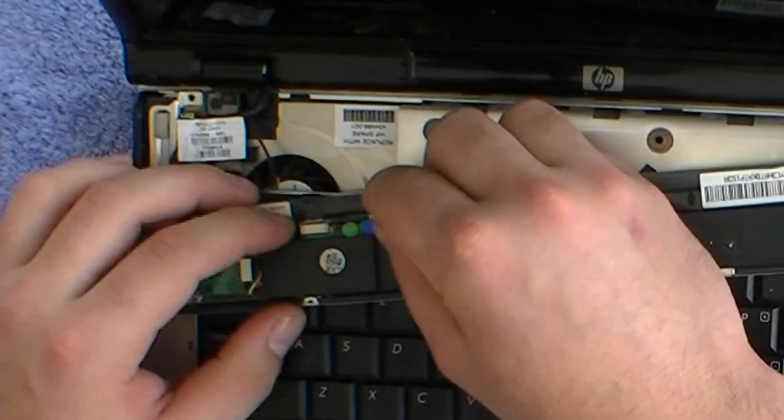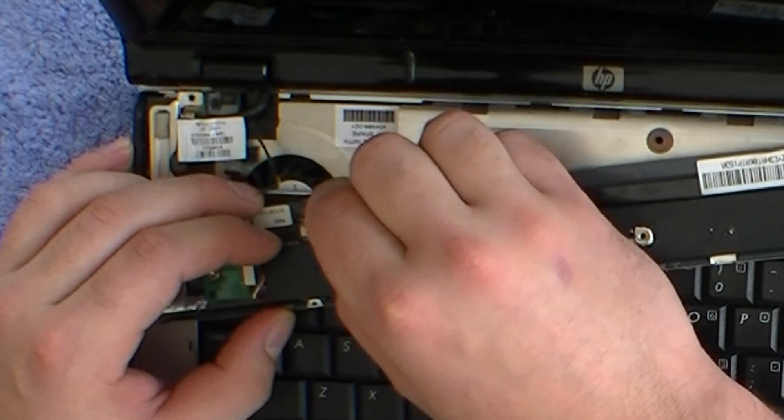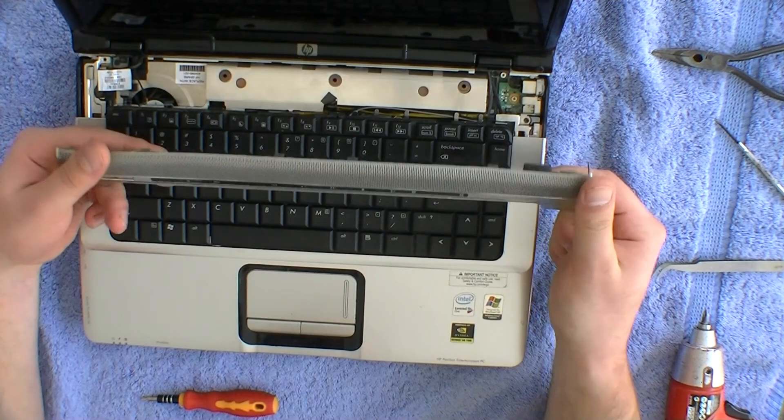Push out the clips with a small screwdriver to remove the ribbon. Some ribbons don't need clips to hold them in, so just pull the ribbon out.